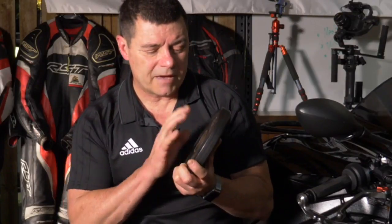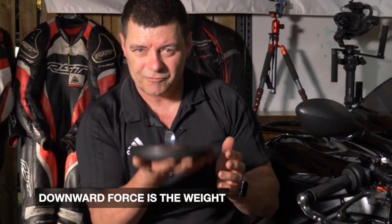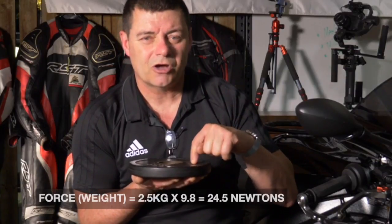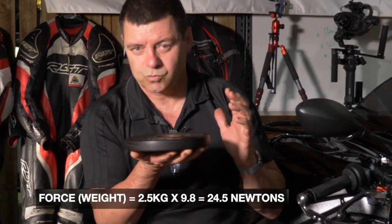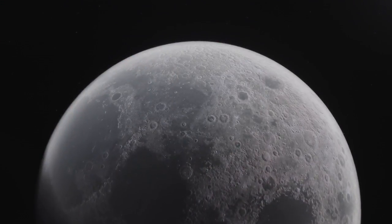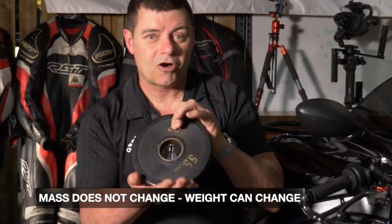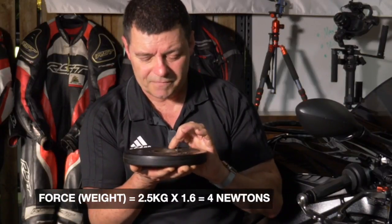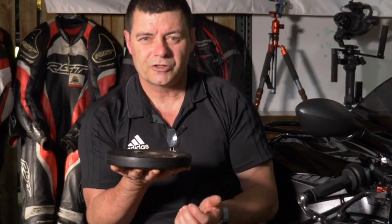The weight calculation is simple: it's mass times gravitational force. In this case, what is the weight — the downward force — applied to my hand? It's 2.5 kilograms times 9.8 meters per second squared, which is gravitational force on Earth, giving a weight of 24.5 newtons. Take that 2.5 kilogram mass to the surface of the moon, where gravity is about one sixth of Earth's — 1.6 meters per second squared — and it weighs only 4 newtons. 24.5 newtons on Earth, 4 newtons on the moon, but it's always a 2.5 kilogram mass.